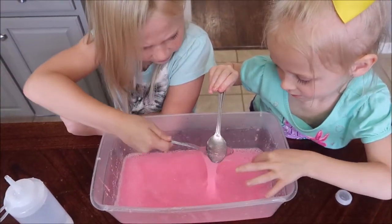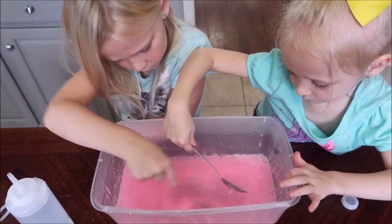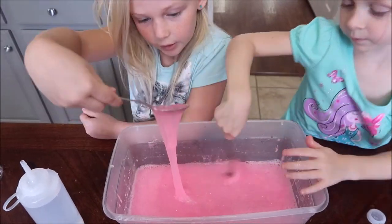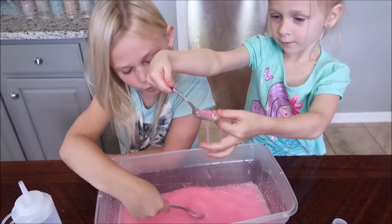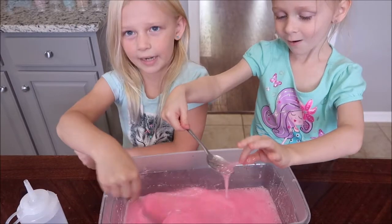Let me try your slime. Guys, it's turning into slime! Whoa — I've never done this before. I've never made glow-in-the-dark slime.